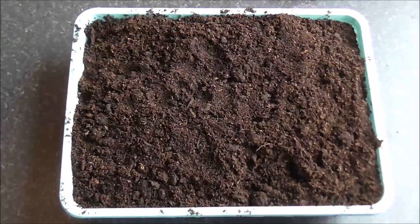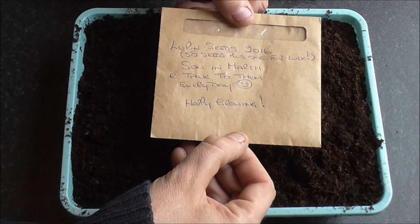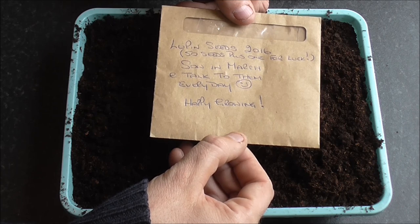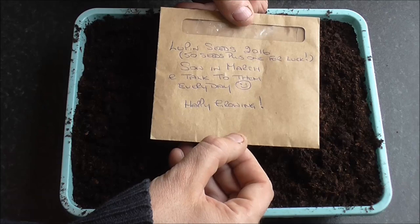Last year, Mick Watson, aka The Grumpy Gardener, sent me a packet of Lupin seeds. Here's the message: Lupin seeds, 2016 - 50 seeds plus one for luck. Sow in March and talk to them every day. Happy growing. Mick, your seeds are going to get planted right now, mate.